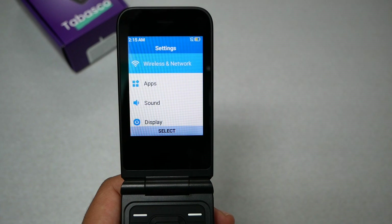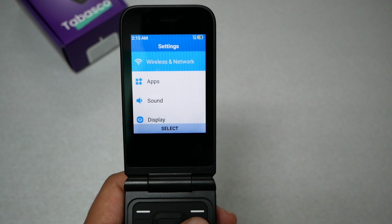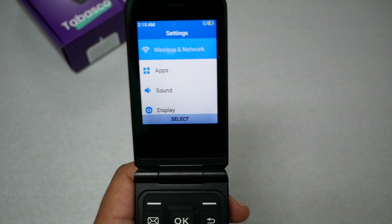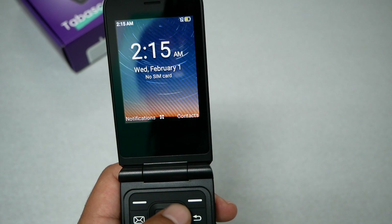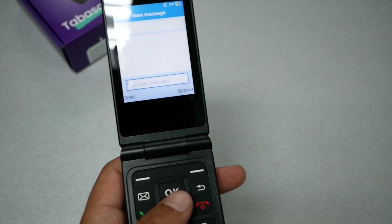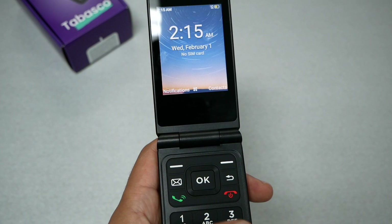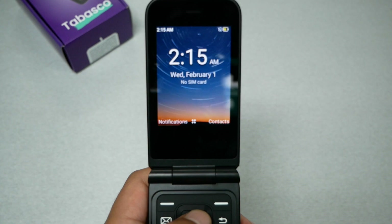The phone doesn't offer maps, and I've seen flip phones from Nokia offer GPS, markets, and voice-to-text. This phone unfortunately doesn't have those features. If you go to messages and want to type, you have to use the physical keyboard, which is very difficult. On TCL and Nokia flip phones running KaiOS, you have the ability to do voice-to-text, which is much more convenient than pressing keys multiple times. This seems like a very basic flip phone.